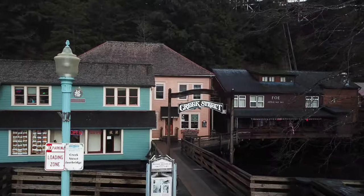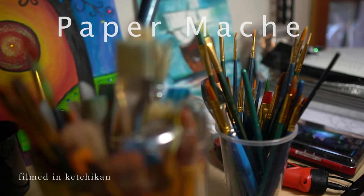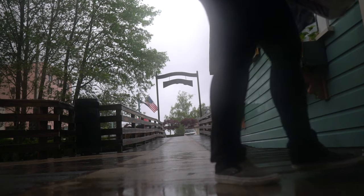What I like about paper mache is that it's made with materials you have in your house. You can do just about anything your imagination can come up with — you could make an octopus, birds, giraffes, elephants, whatever.